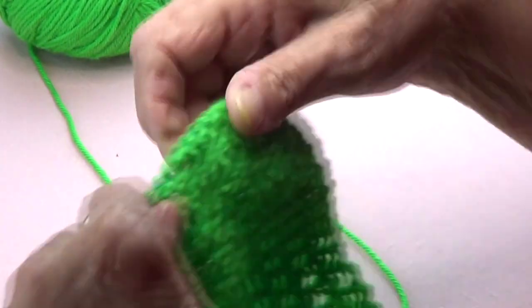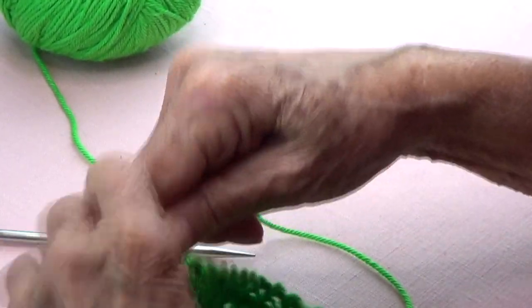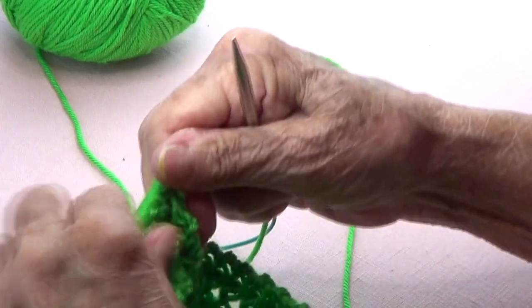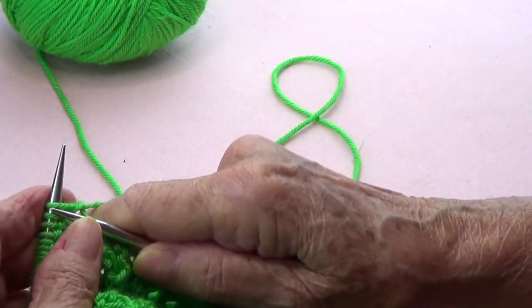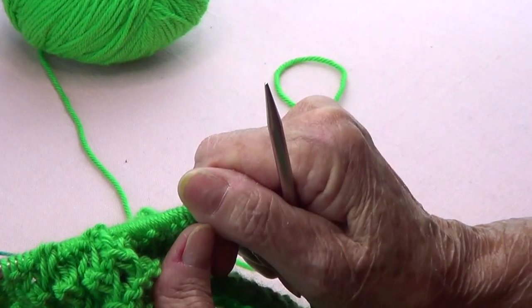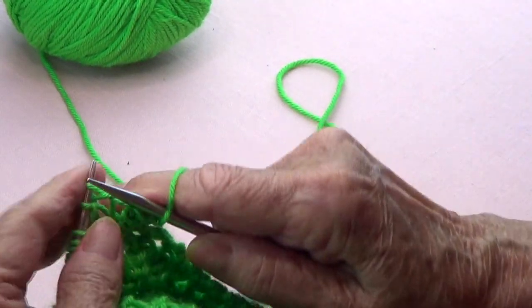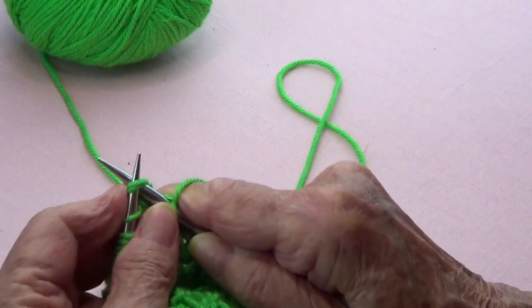On the next row, I want to reduce the stitch count to go around the neck. I still want warmth around the neck but I really wanted to shorten it. What I do is always knit the first and the last, then knit two stitches together.